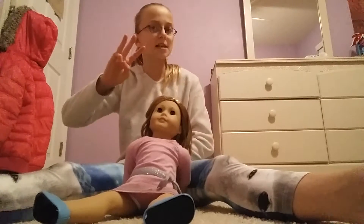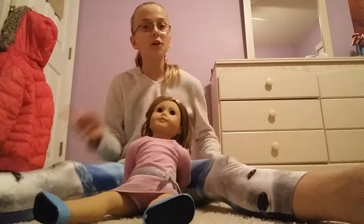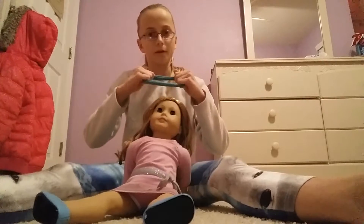In this video, I'm going to be showing you guys two hair hacks — two hair hacks that you can do on your doll's hair. I've already showed you guys one, which is how to do a headband, but if you guys don't remember, you just slide it through anything.